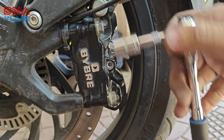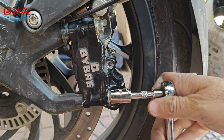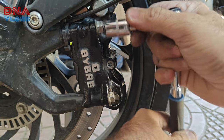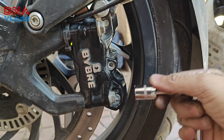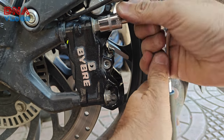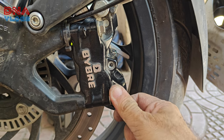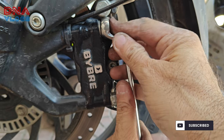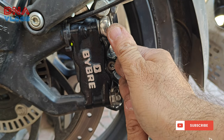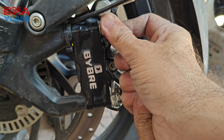Always tighten the caliper bolts turn by turn so it sits perfectly face to face. In the end, torque it with a proper spanner. Don't over-torque either — this is all casting and the threads can break very easily.